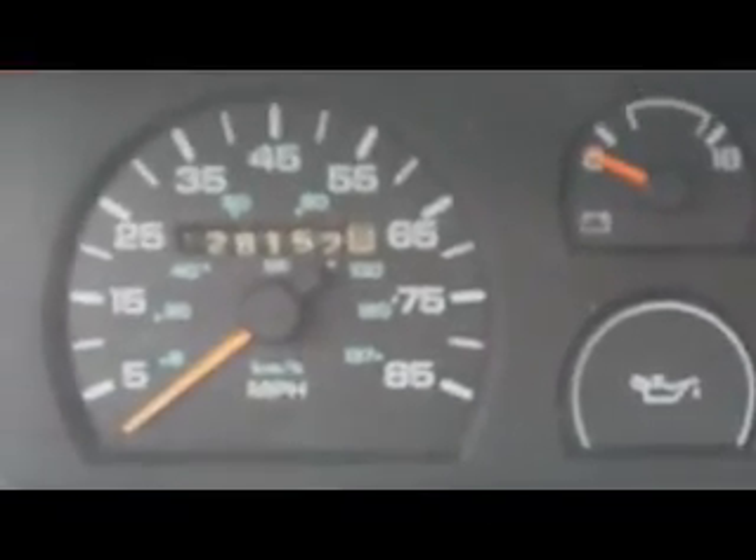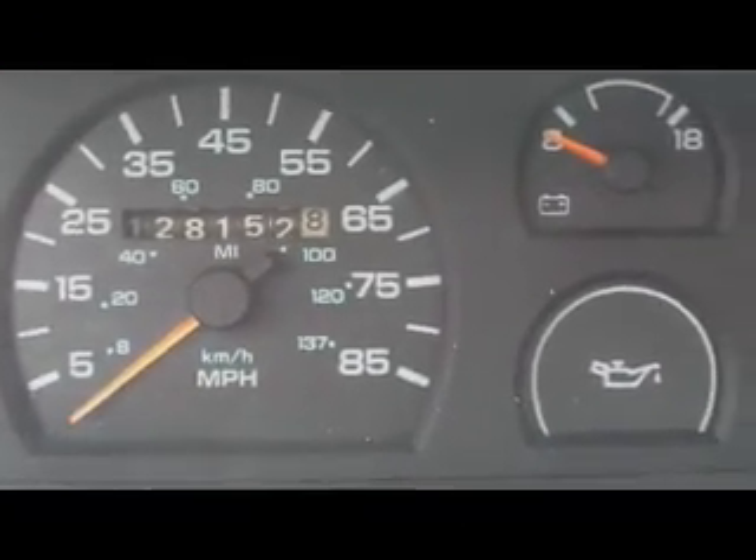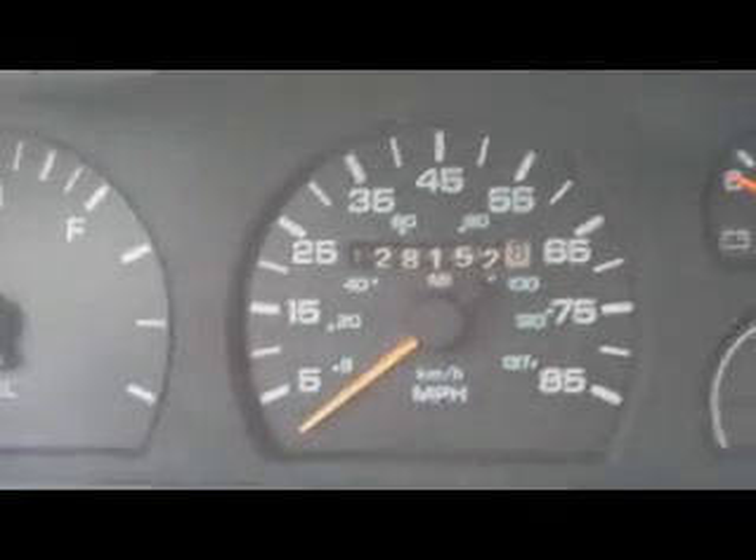She's got 128,000 miles on her. Look at that, pretty nice. Needs a new headliner — there's a back inside there.